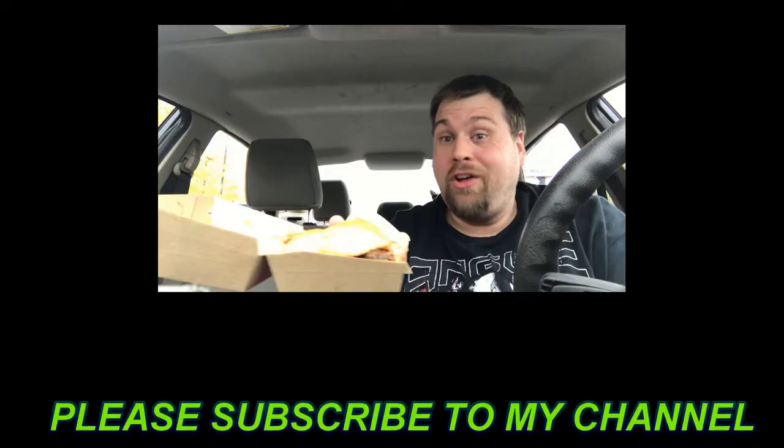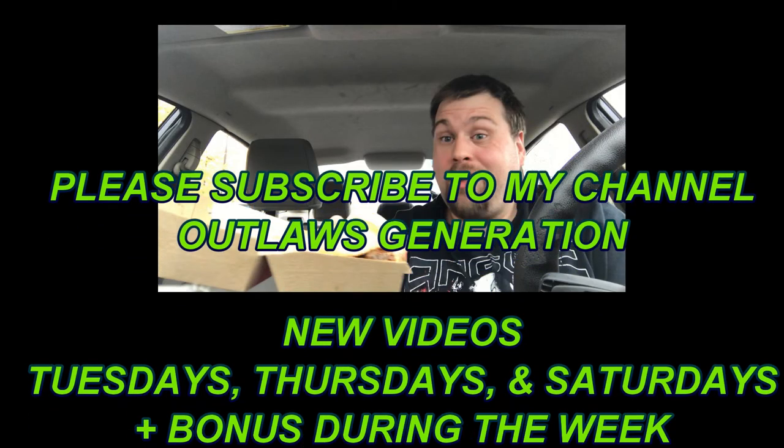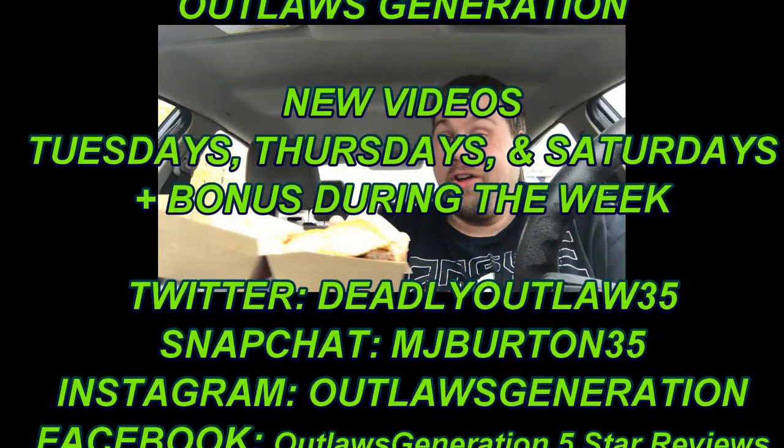Now it's time for the rating. On the Outlaws rating for the Bacon Cheeseburger Pizza, I'm going to give this a four and a half out of five. Good job, Papa Murphy's — great job on the pizza. Well, that's it for the review. Outlaws Generation out!